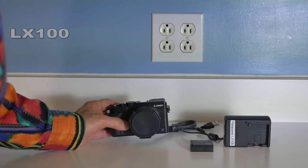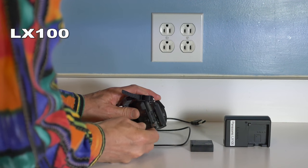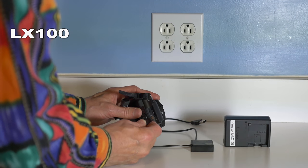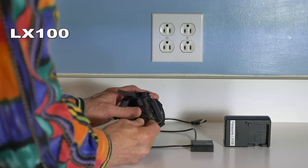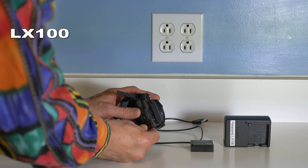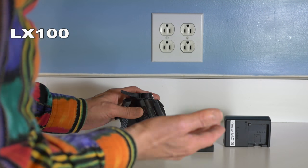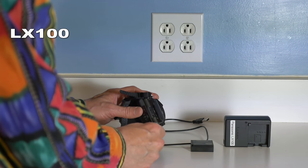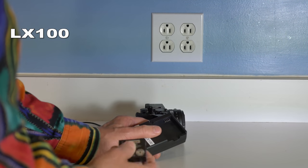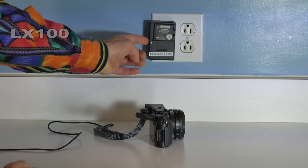To charge the LX100's battery, you might think you'd just plug a USB cable into the USB port on the side of the camera, but it doesn't work that way. The USB cable is also semi-proprietary — it's not a standard mini or micro USB jack used for cell phones. It's something else entirely, which I've only seen on a few Nikon and Panasonic cameras. The only purpose for this cable is to get data in and out of the camera for downloading videos and photos to a computer. To charge the LX100's battery, you have to pop it out of the camera, put it into the charger Panasonic includes, and plug it in.